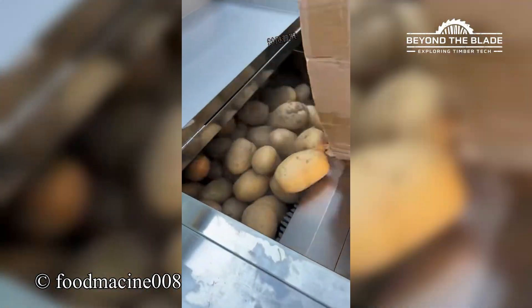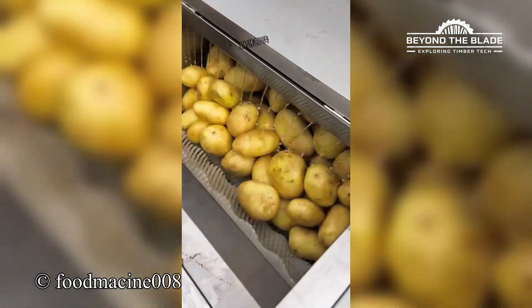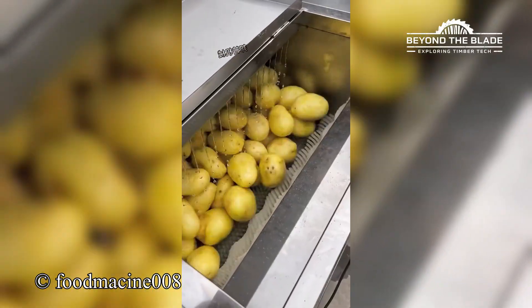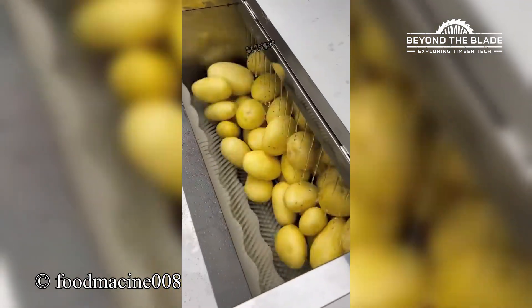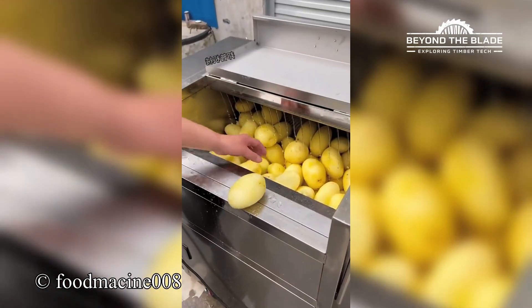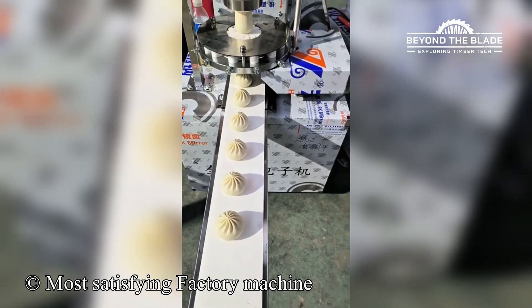This machine's like a potato spa. Wash, peel, repeat. Clean, smooth, perfect. My brain is at peace.